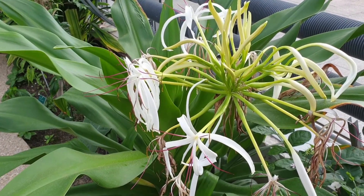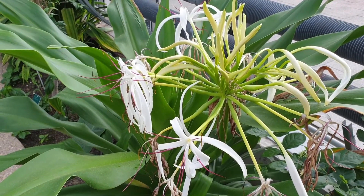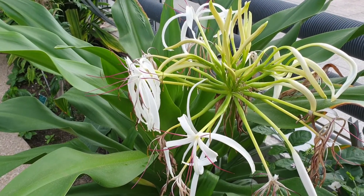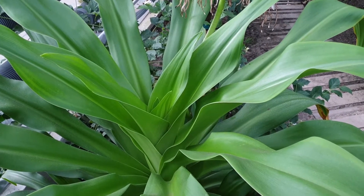The leaves are green and linear in shape, growing in a connected group. The flowers are fragrant and white — as you can see, these are the flowers — and they have narrow petals.